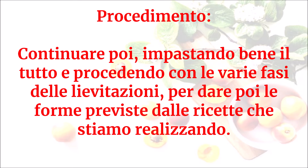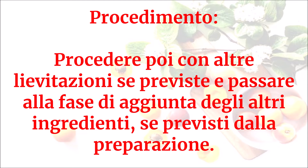Continuare impastando bene il tutto e procedendo con le varie fasi delle lievitazioni per dare poi le forme previste dalla ricetta. Procedere con ulteriori lievitazioni se previste e passare alla fase di aggiunta degli altri ingredienti se previsti dalla preparazione.